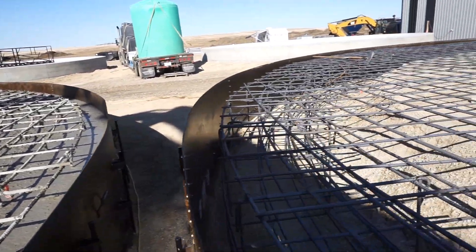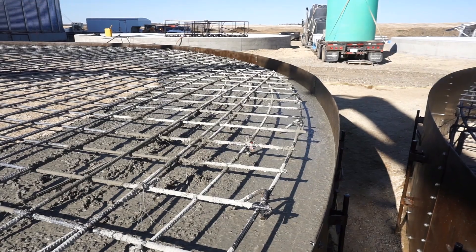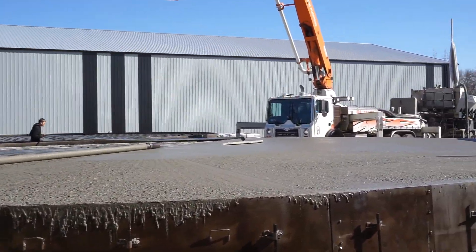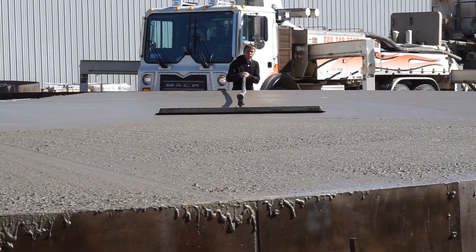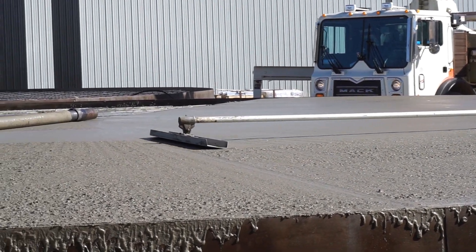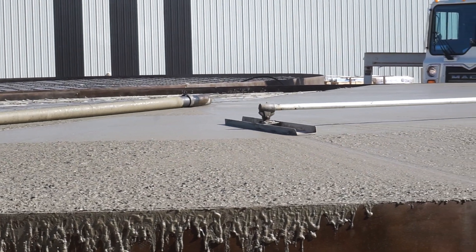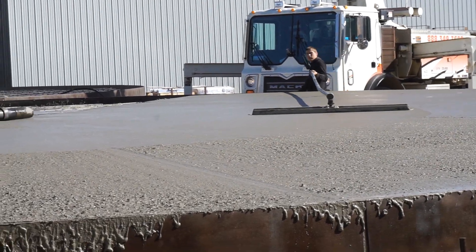As you can see on this one the sides are really thick, and we've already filled the thickened part up on this one here. Now we're just filling in the surface. And there you can see he's bull floating it after the spin screed. What bull floating does is it pushes the rocks down and it brings up the creamier surface that you can finish and seal up.